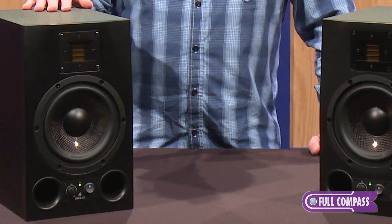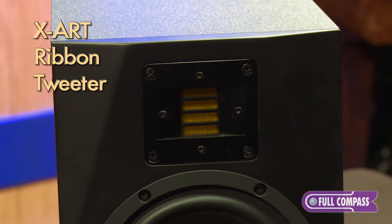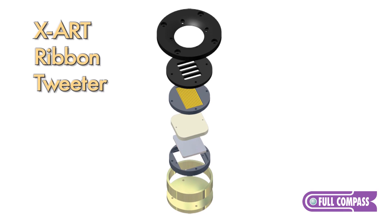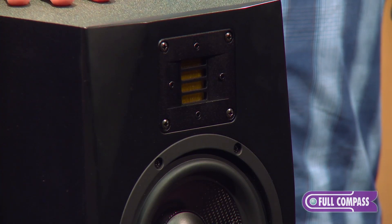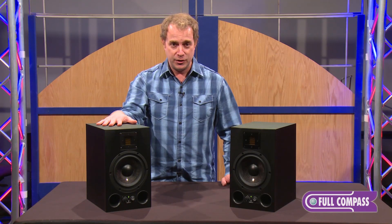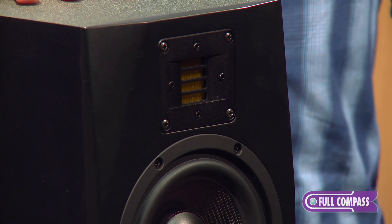Looking at the A7X, you've probably noticed that it looks a little different than your typical monitor, because we have what's called the X-Art Tweeter up here in the front. This is a ribbon tweeter, and it's quite a bit different from the standard tweeter you'll find in several different studio monitors out there. It's based on a very simple concept: more area equals more dynamics. In a standard tweeter you will move a one-to-one ratio of air molecules, whereas with an X-Art tweeter you will actually move a four-to-one ratio.